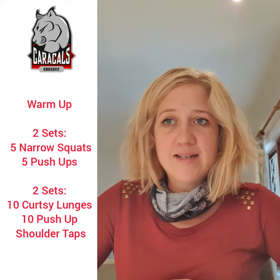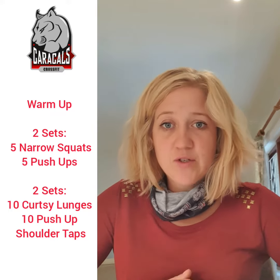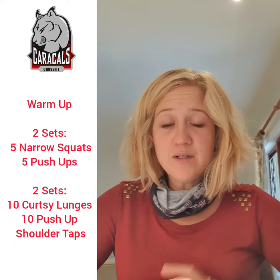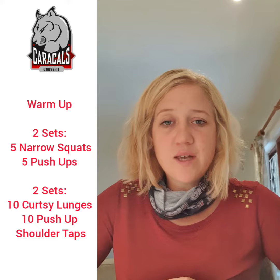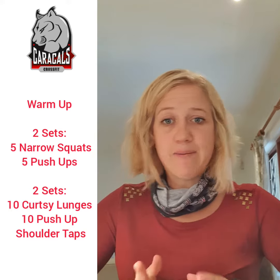The curtsy lunge is a new movement — make sure you check out the link in the description. The ten push-up shoulder taps will be high plank shoulder taps.